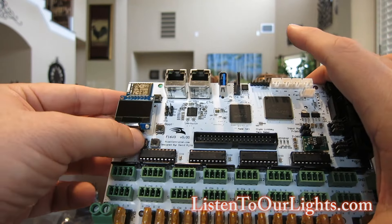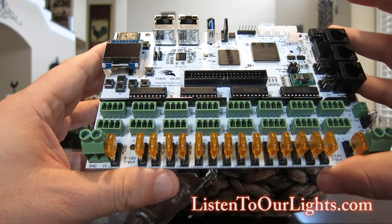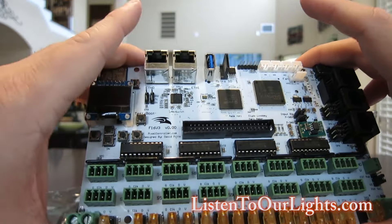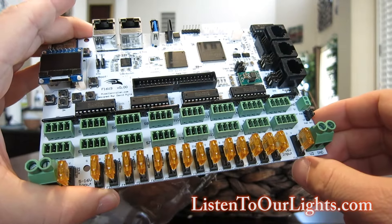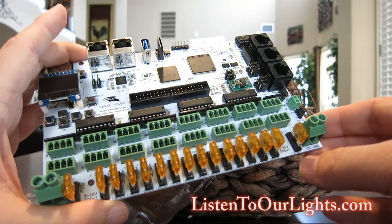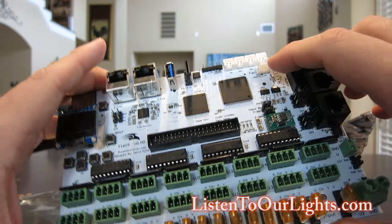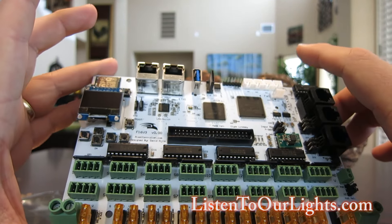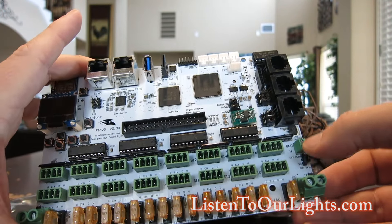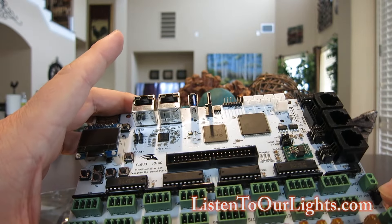Underneath the display we have buttons that allow you to manually set the board even if you don't have a computer hooked up to it. And here is the expansion interface. Here we have all the outputs going to the various ports. V1 and V2 provide power to the board, and of course it's all fused. This looks like a fan connection. And here you have a jumper for external power, so you can power the board from an external source.